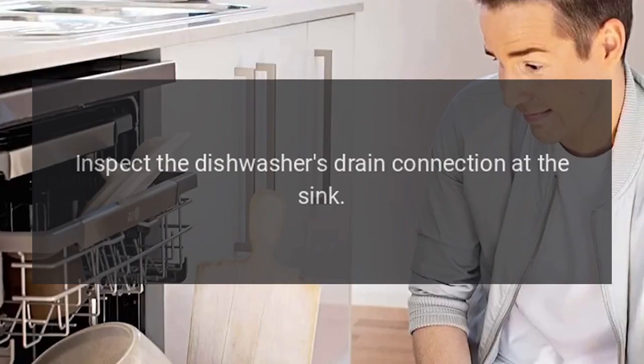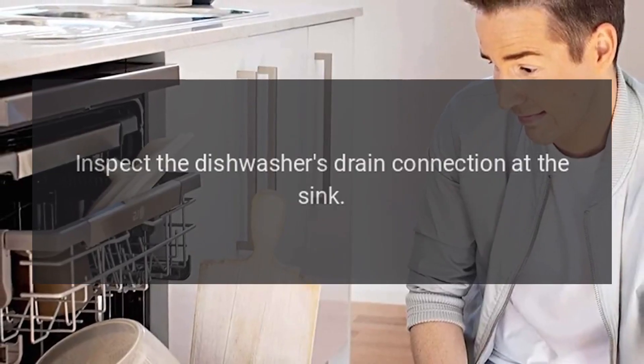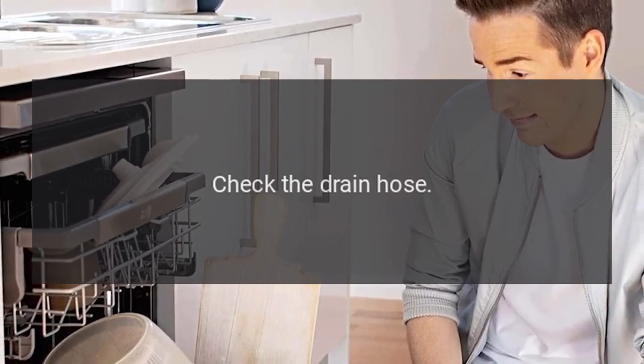Code 5C / SC / 5E / SE — Problem: Drain Error. Fix: Inspect the dishwasher's drain connection at the sink. Check the drain hose.